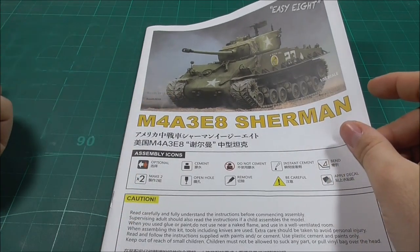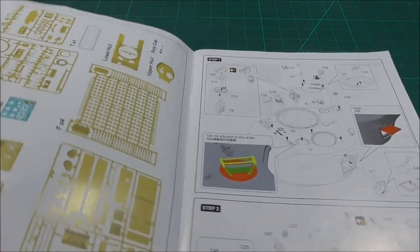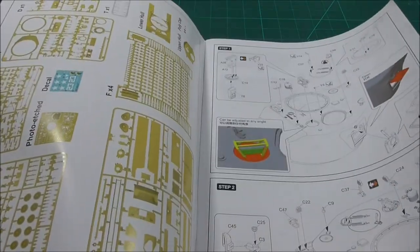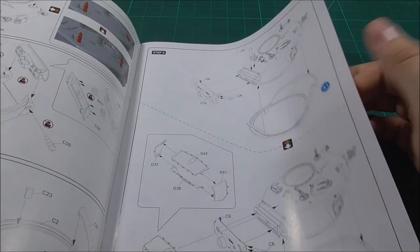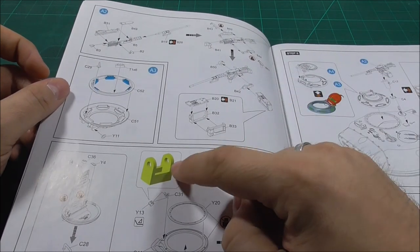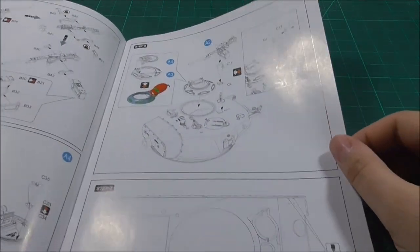This is my first Raifield Models kit, so I'll have to get used to their instructions. We have a big, very well-visible sprue map and some colors listed. One weird thing is that we start with the turret — normally when you build an armor model you start with the running gear, but this one completely reverses that and starts with the turret. There's some basic turret interior, the gun mount, machine gun, and a bracket that holds the hatch in place when you open or close it.